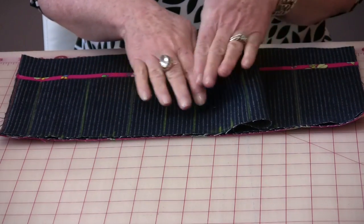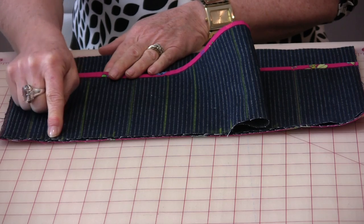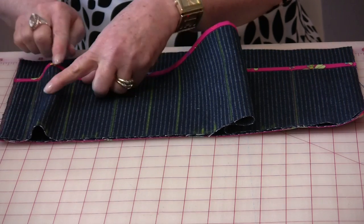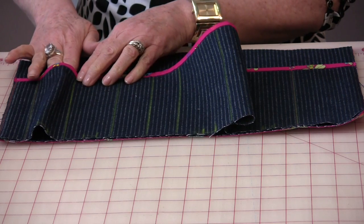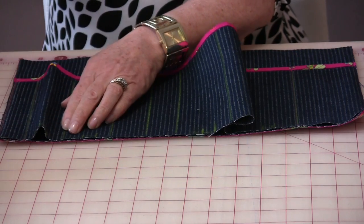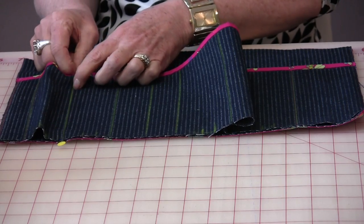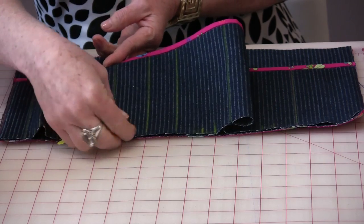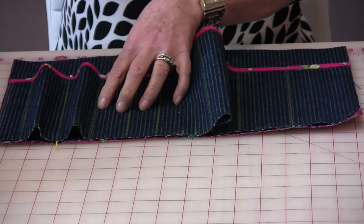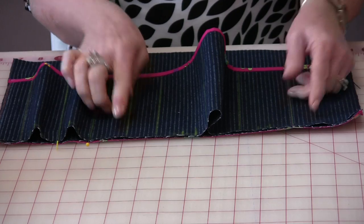Now we just need to evenly distribute the pockets in between our marks. For the larger pockets, you can take in a half inch to an inch — just pull it over until you find a size that you like. You can even test it with a tool or something you have in mind for that pocket. Once you have the size you want, just pin right where the sewing line is going to be, keeping it straight. Then go to the next one, placing the pocket to a size you think you're going to want, keeping your raw edges together, and pin. Do all pockets this way until you get the size that you like.